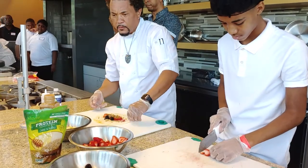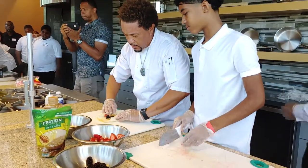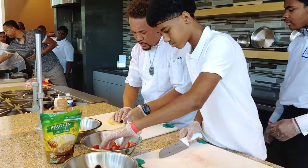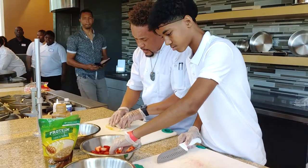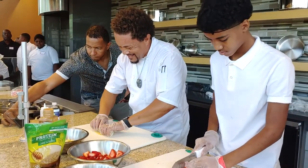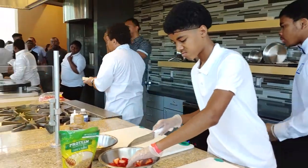Now the guys are going to build those for me while I roll this one. Has anybody ever rolled a burrito before? Yes — at Chipotle. You fold and you roll like that. See? Now we're going to grill it.